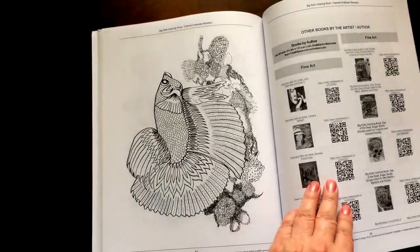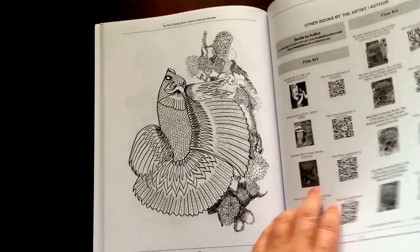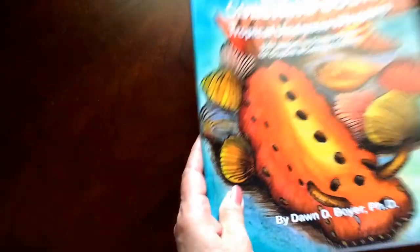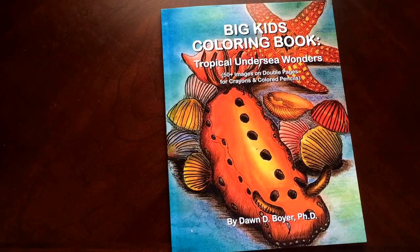I would recommend this book to everyone, beginner to advanced colorist. There's a list in the back of some of Dawn's other books, and there's some information about the artist as well. Make sure you'll find that an interesting read. And there you have it, Tropical Undersea Wonders by Dawn Boyer.